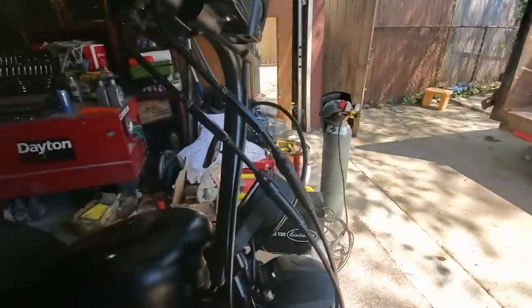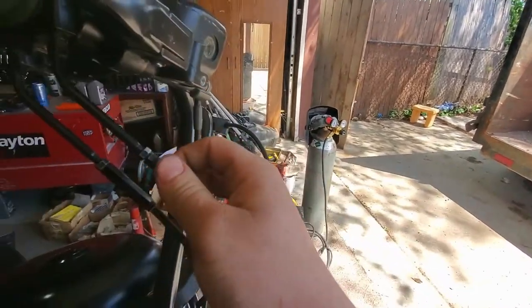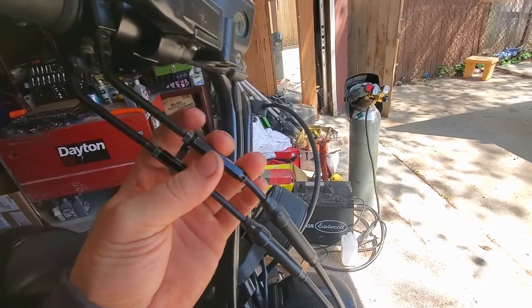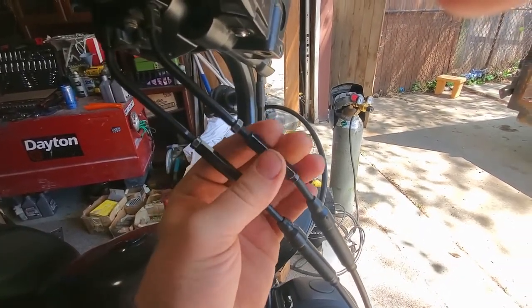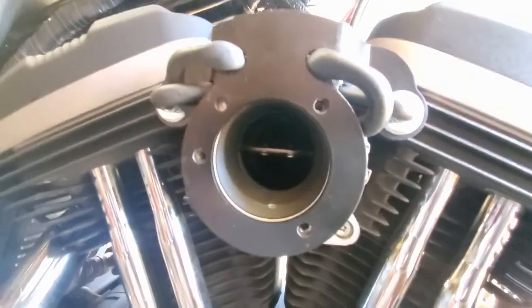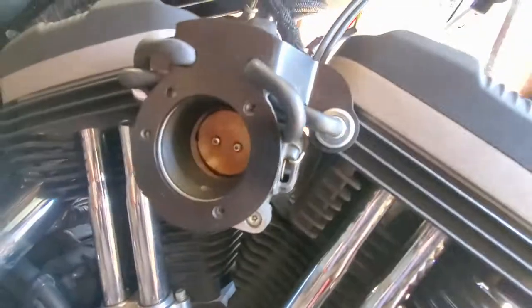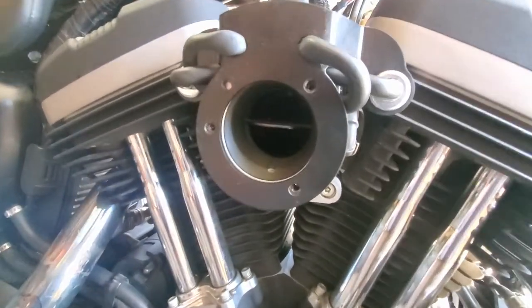The reason is that your throttle cable is not tight enough. You're gonna need an 8 millimeter wrench and a 5/16 wrench to break the lock nut loose — I already did that — and then go ahead and start tightening your throttle cable. Already we notice that the throttle plate opens up further; we're gonna tighten it a little bit more, and right about there it's all the way open.